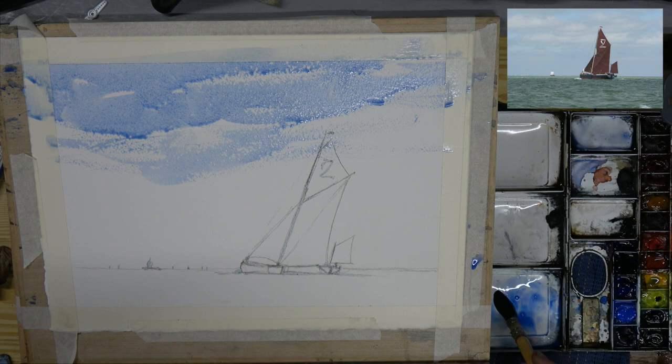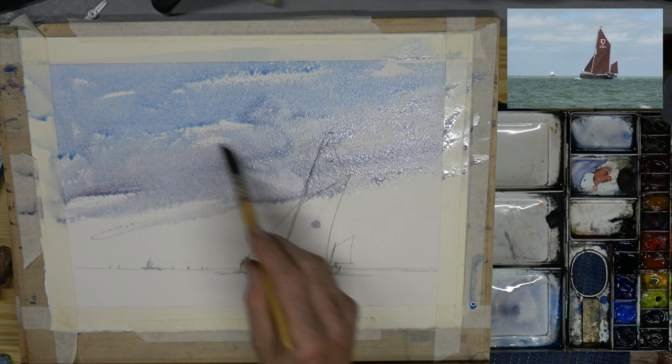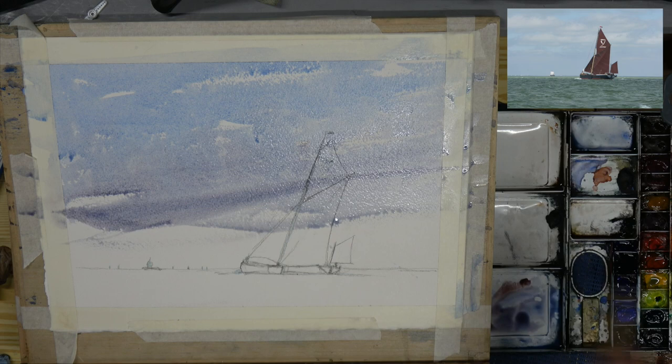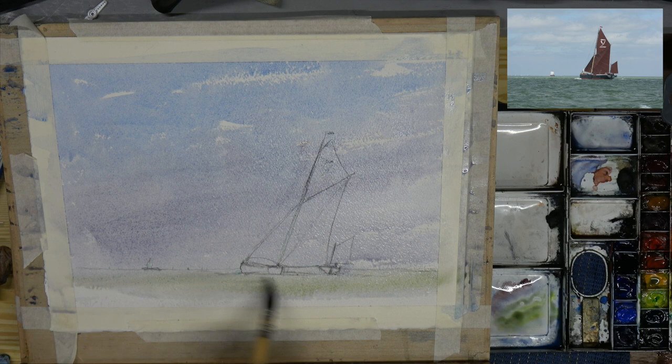I'm going to be adding in a little bit of Venetian red - that gives a very dirty purple, but it's a stunning color to descend down to the horizon on this particular day. It's a sunny day but there's this hazy violet color that comes down towards the horizon. I'm keeping the bead rolling in the wash - that really is important to keep that bead going because you can add colors as I'm doing.